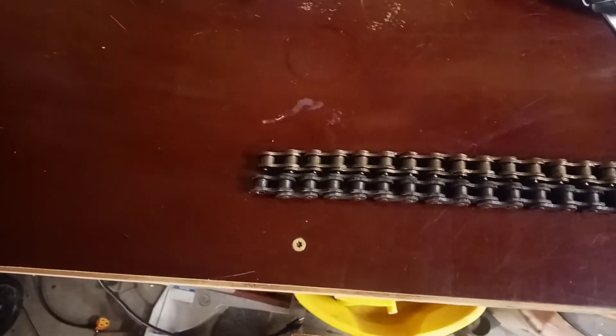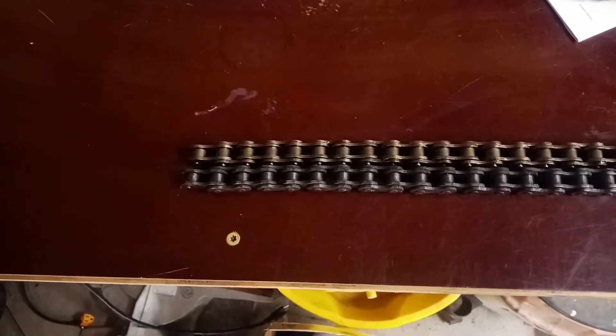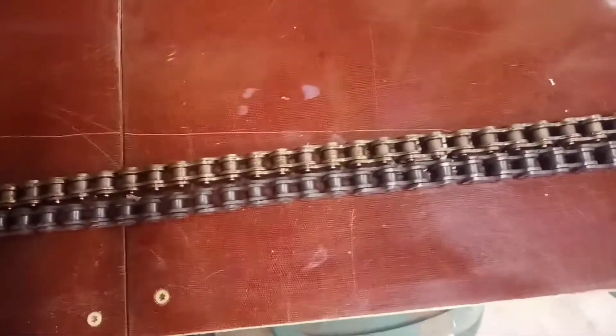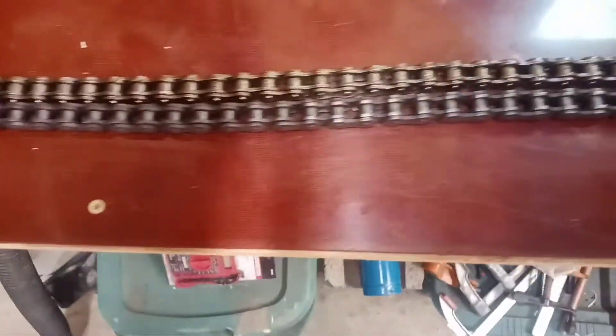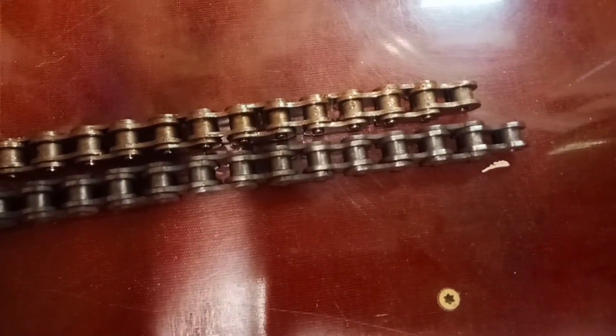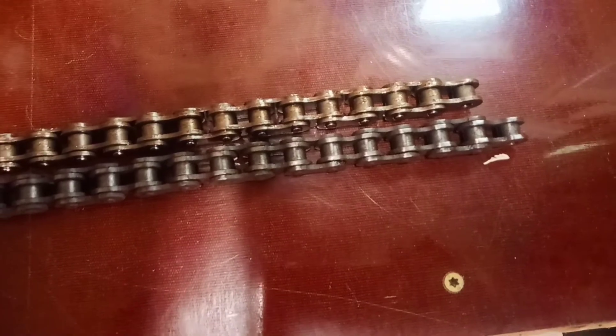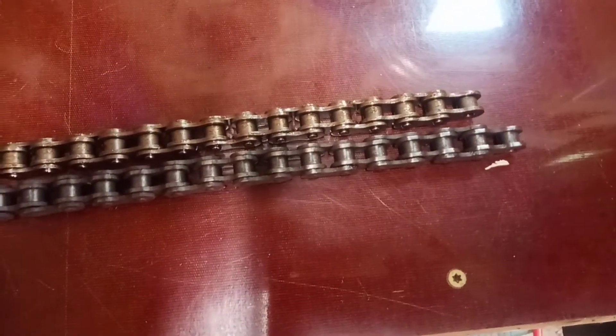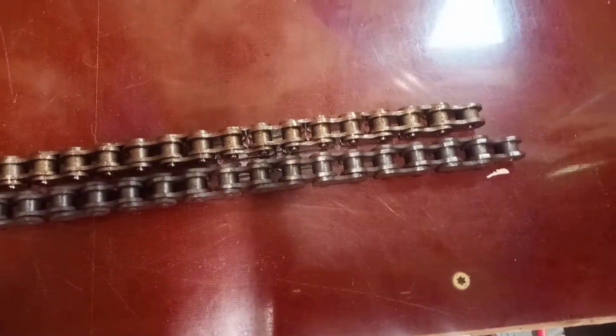This is the new chain. It's supposed to be a 100 link or a 98 link — they sent me a 100 link chain, but it is one link shorter. I'm going to try putting it on and see how much slack I have and see what happens.